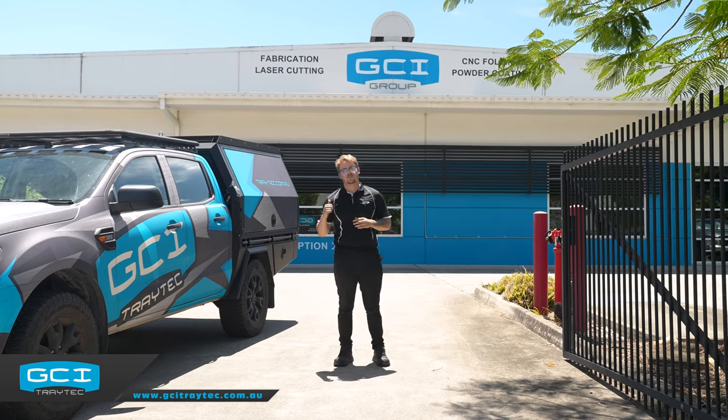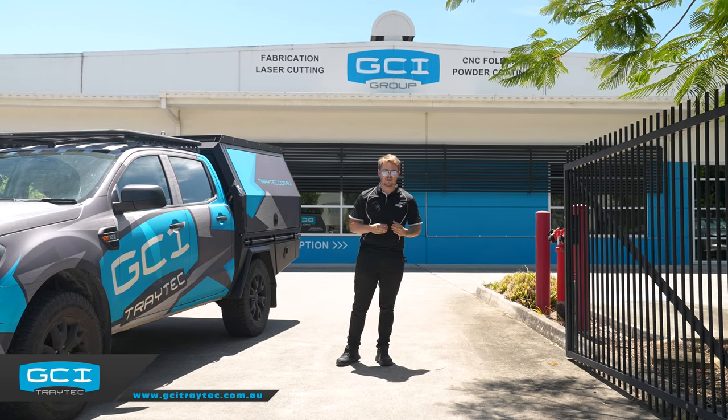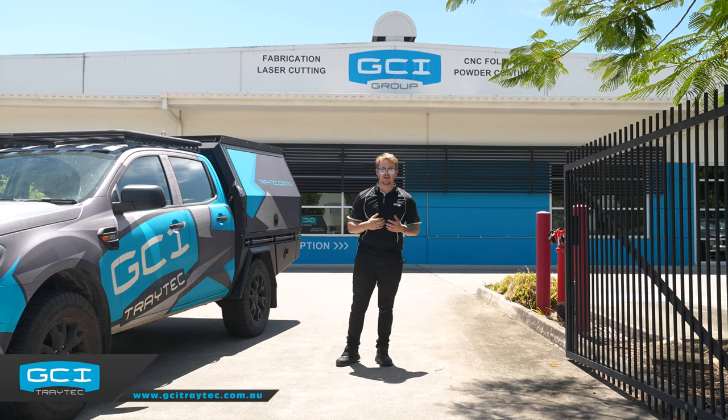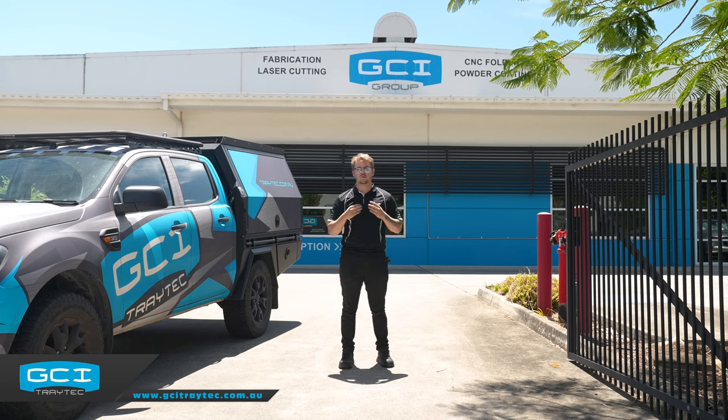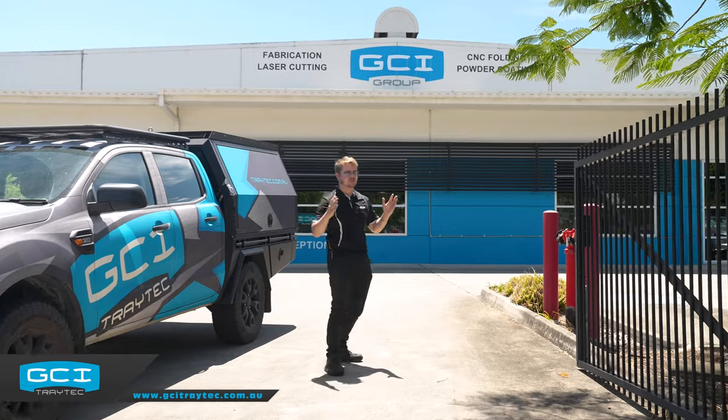We're going to run through the front door, start with the process from start to finish, show you guys the in-house fabrication, the Australian-made products that we have, and just give you a better understanding of what we can offer - the quality and the reassurance that GCI Trade Tech give. So we'll have a little run through and we'll start.